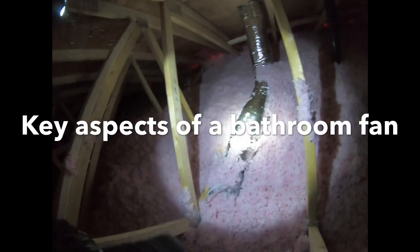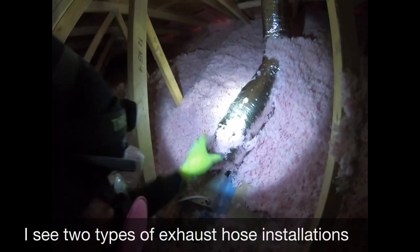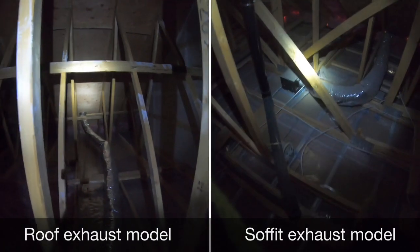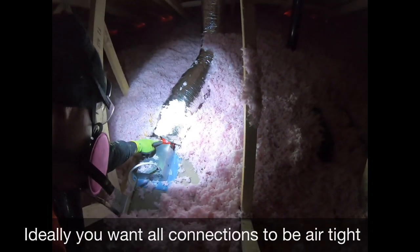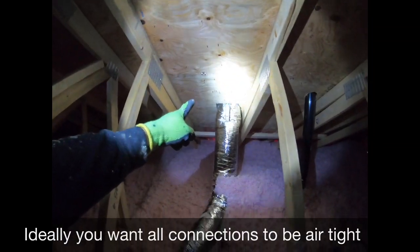In this video, we'll be looking at the bathroom fan and the exhaust vent. Ideally, you want this connection to be airtight, as well as this connection over here.